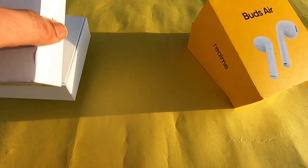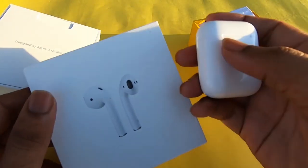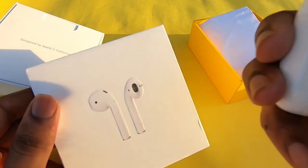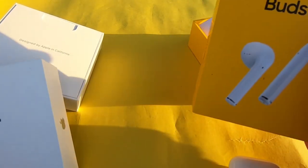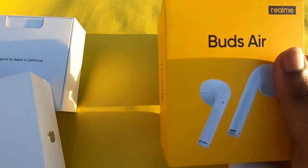AirPods vs Buds Air — the Buds Air is a Realme product. You can copy the design of the AirPods, but it is a lot cheaper. If you want to compare the difference, the AirPods gives around 2–3 hours more battery and is a future-proof investment. The battery performance with a charging case is excellent.